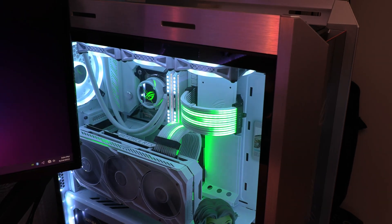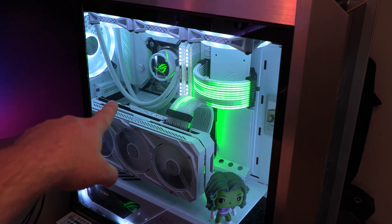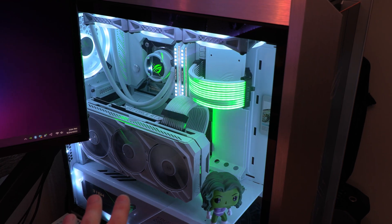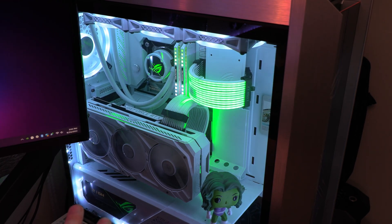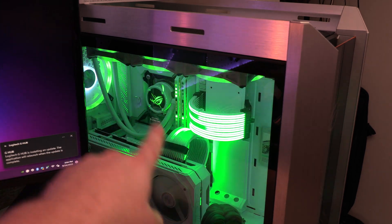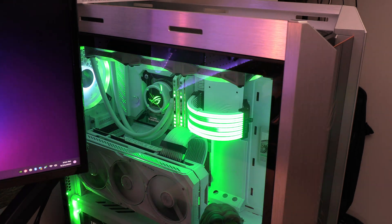Right now we're starting to change colors. Our power supply just changed to green down there. Our motherboard changed to green. Our fans and the light around the perimeter should change to green too. Just as soon as the iCUE software kicks in — and there we go. Our RAM is now working like it should. You can see it going in green and white. I do have it set to green and white, so it's going through the mixture. So that is all set.